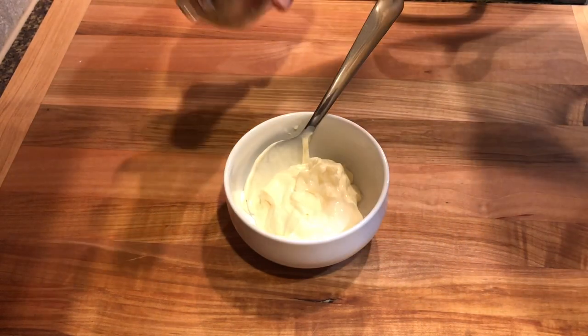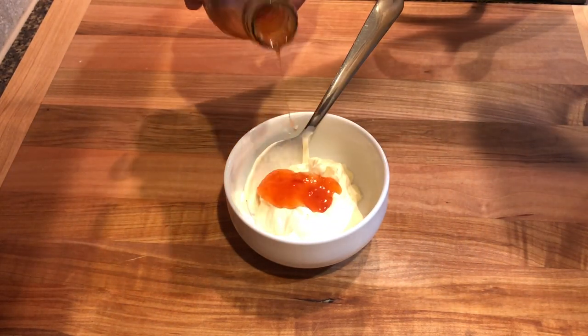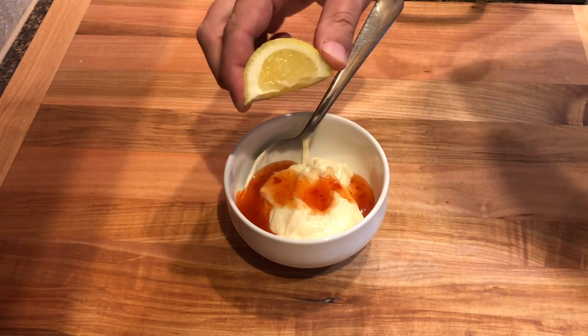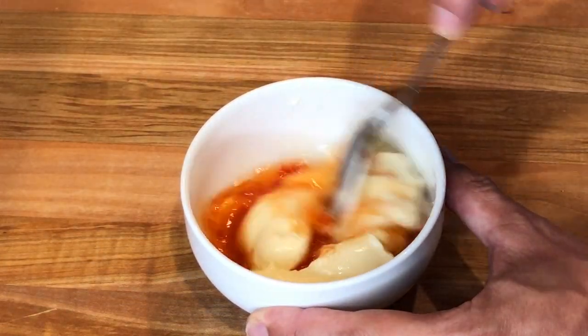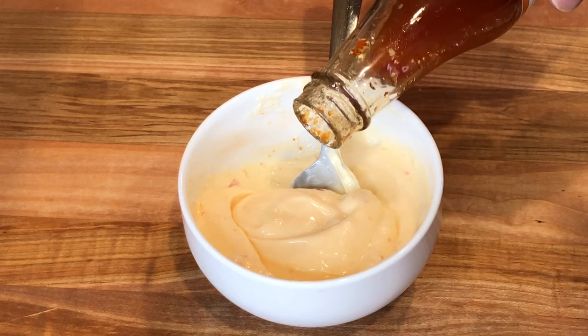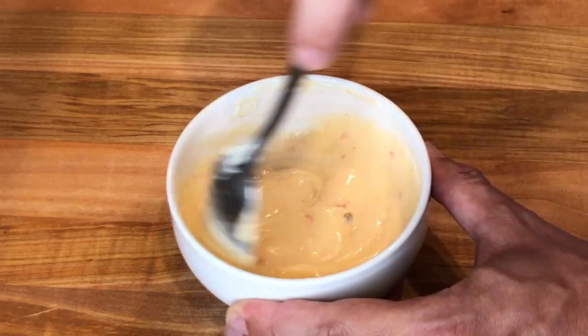For the sweet chili mayo, simply mix half a cup of mayonnaise, three tablespoons of sweet chili sauce, and some fresh lemon juice. Taste it and you can always add more mayo or more sweet chili sauce according to your liking. Then refrigerate the mayo.